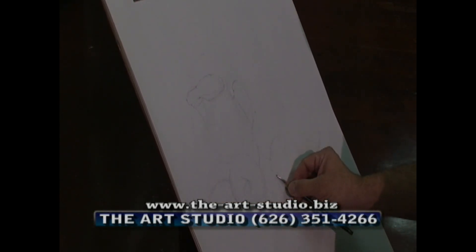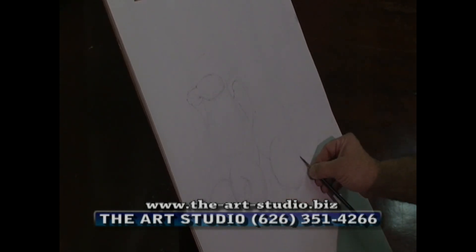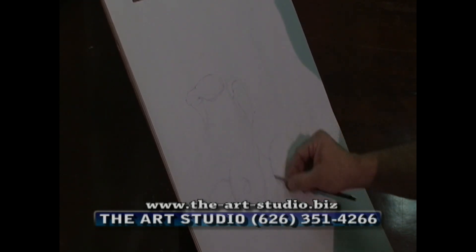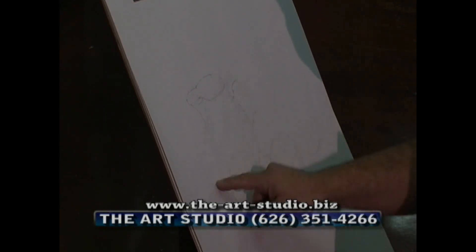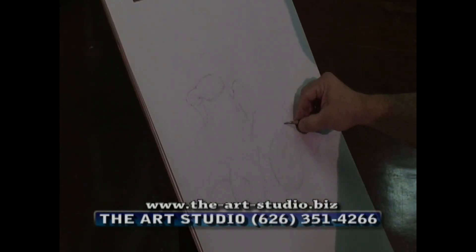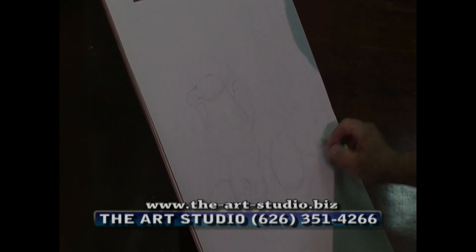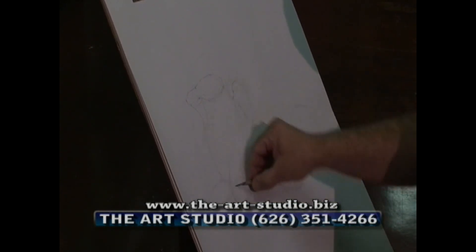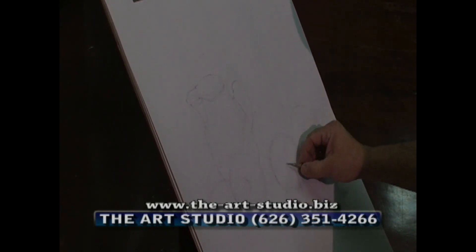Looking at the distances from here to here — that's correct. What I'm not doing is focusing on one area. I'm continuously moving through the whole setup. That's very important because you don't want to get caught up with just one single part of your drawing. You want to move through the whole setup and build this entire drawing with harmony.